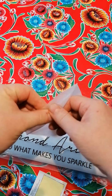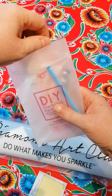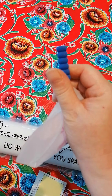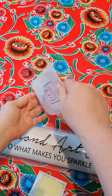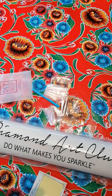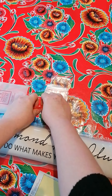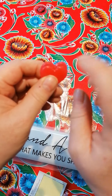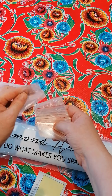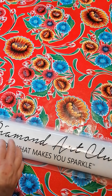Then you get a nice sturdy bag labeled 'DIY Diamond Painting Toolkit.' Inside you get a see-through tray — I like these very much — a squishy, a four-placer (the good kind), a blue diamond painting pen, two wax hearts, good quality wax, and some baggies. I won't count them but there will surely be enough to store your drills.